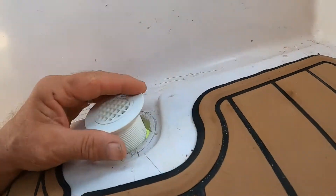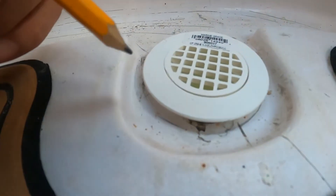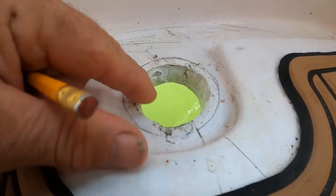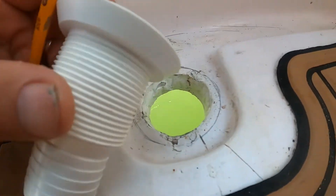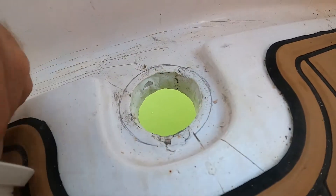We've always had an issue on our port side with water and we finally found it. So I dropped this in, I've traced a line around the outside edge of it, and I'm going to slowly bevel this fiberglass until this drain sits flush. Let's see what I can do.